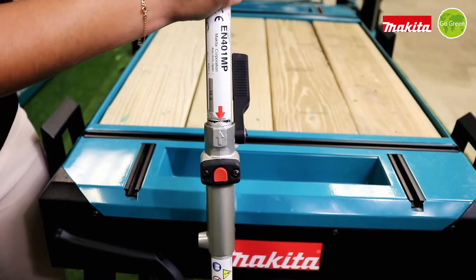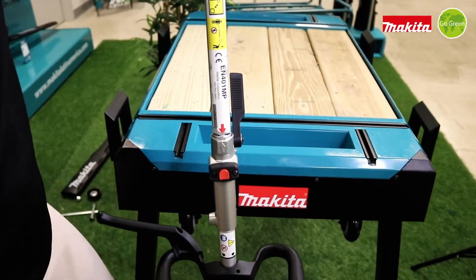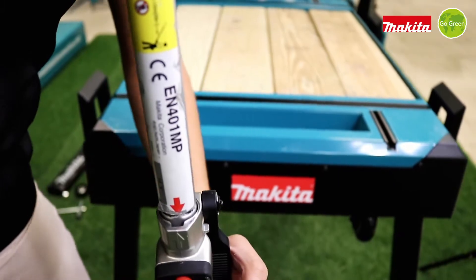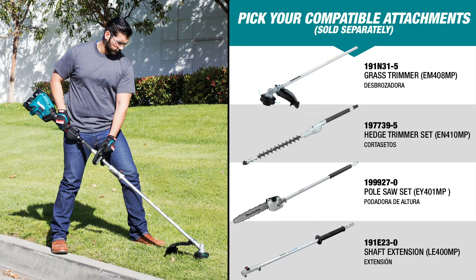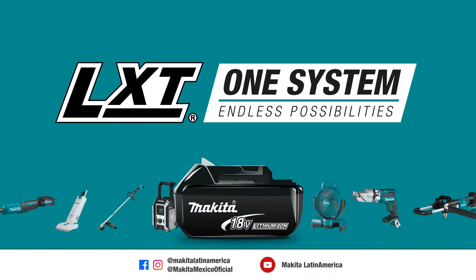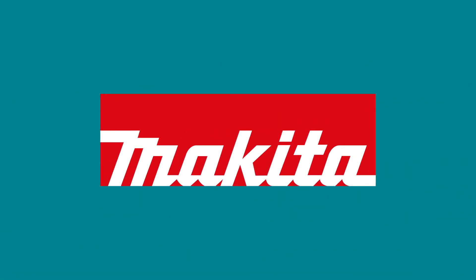We just insert the tool and it already locks the accessory. And the second one is this lever. You can also use it to remove the handle.